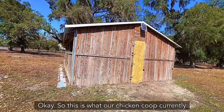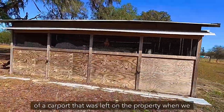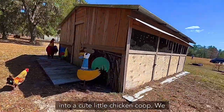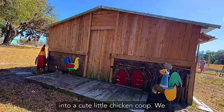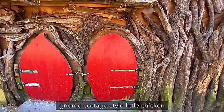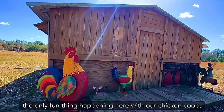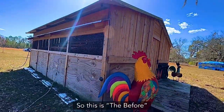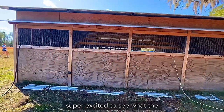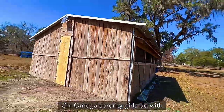Okay, so this is what our chicken coop currently looks like. We built our chicken coop out of a carport that was left on the property when we purchased it, and we just built out the carport into a cute little chicken coop. We added these fun adorable gnome cottage style little chicken doors for the chickens, but that's kind of the only fun thing happening here. So this is the before, and I am super excited to see what the Chi Omega sorority girls do with our chicken coop.